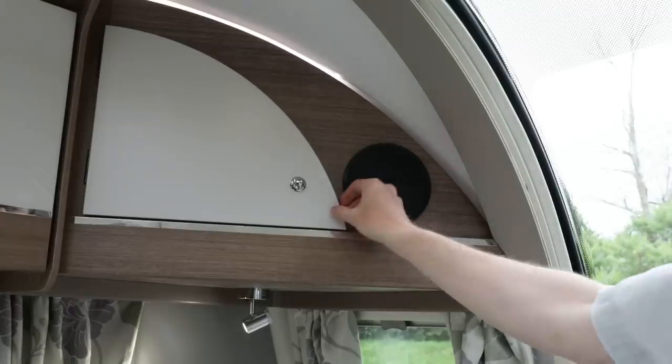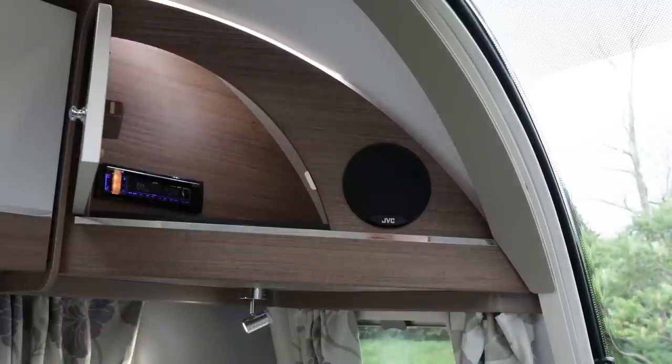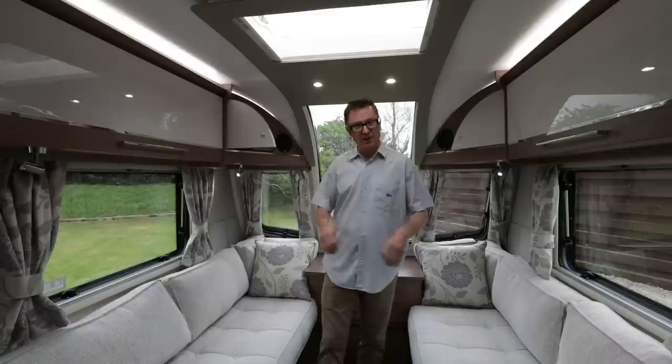Another cool feature is this radio behind this locker door. It's not any old radio though — it is actually DAB and it has Bluetooth connectivity for smartphones and tablets. And check out the speakers: they face into the lounge rather than downwards, so you can crank up your tunes to your heart's content.